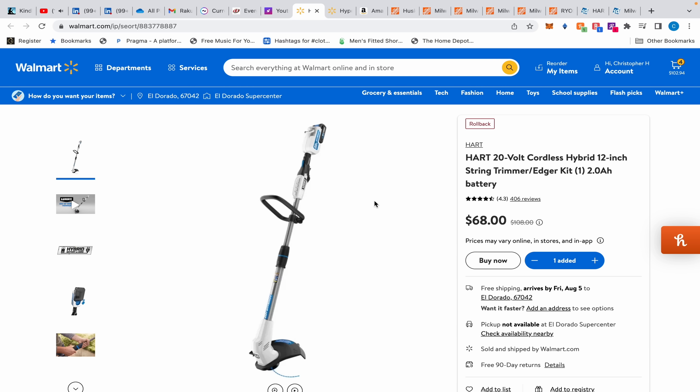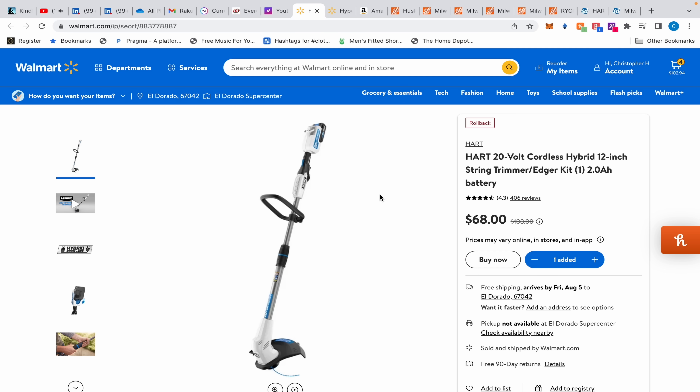First up we have this Hart hybrid 12-inch string trimmer. I don't remember exactly how good 12 inches is for string trimmers, but $68 for this kit — it comes with a fast charger, because usually Hart things come with slow chargers, a 2 amp-hour battery, and the trimmer. For $68, I don't even know how I found this — it was in my cart at Walmart. It has great reviews, and for $68 if you need a battery-operated trimmer, I don't think you can go wrong. Try it, don't like it, return it.